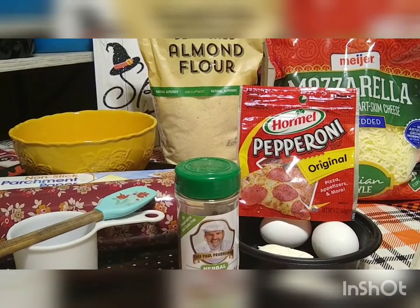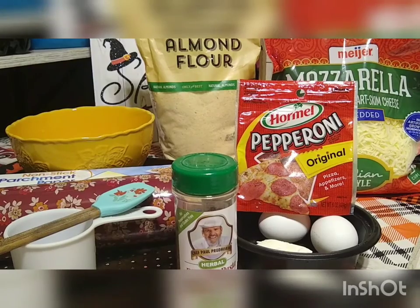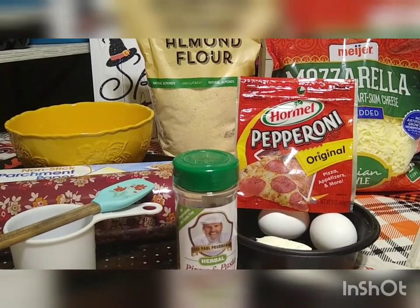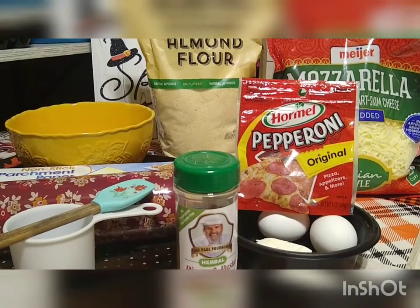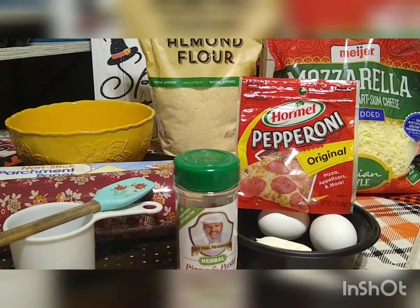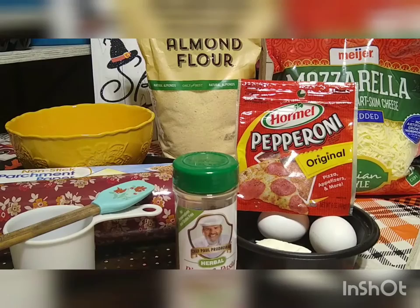We have tried several low carb pizza crusts — we've tried the cauliflower crust, we have tried the chicken crust — and it just does not taste good. That is our opinion and our opinion only. For the last couple of diet attempts, we have made what's called a fathead pizza crust. It is really good — it is the best crust that we've ever had. Eating it hot or cold, it is really, really good.